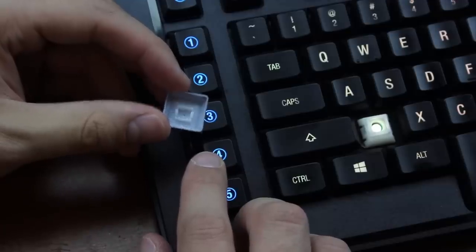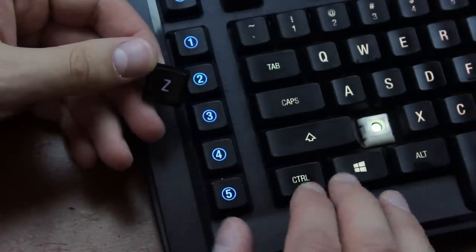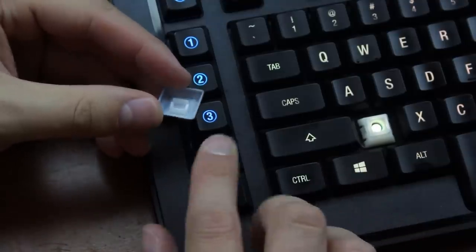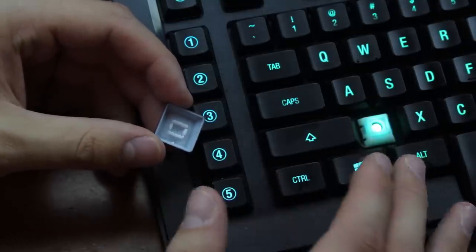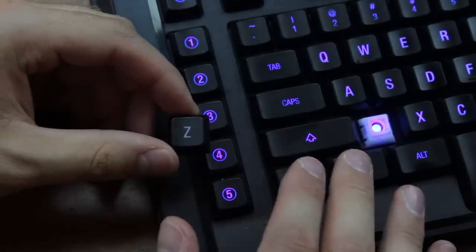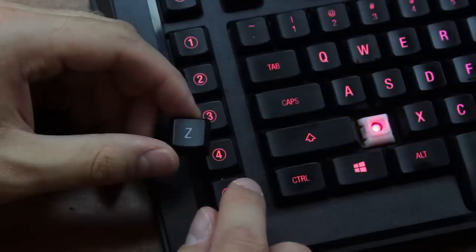The keycaps are simple, thin, laser-ablated ABS — very typical for this type of keyboard. They're rather low profile because the switches are low profile, and they also use a proprietary mount, which nowadays is kind of a faux pas and one of the probable reasons this keyboard eventually failed. The lettering is in the middle so that it lets the light through more evenly, which we'll get to in a bit. Not the best caps but not the worst I've seen either.